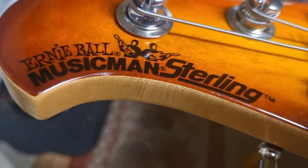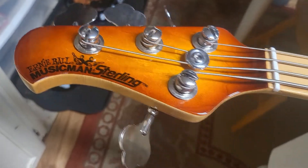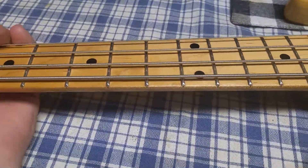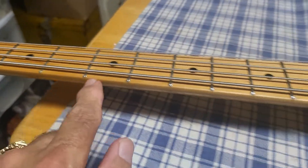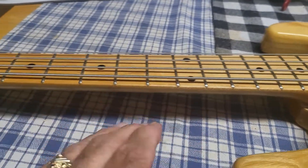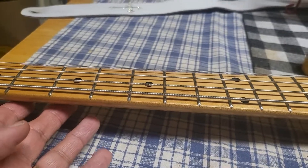One more thing — I got the bass together, put a strap on, I'm playing it, and I look and say, 'Oh shit, there's no dots to tell me where I'm in position.' I'm used to having a dot there, a dot there, a dot there. Then I realized — oh shit, it's a left-handed bass. So the dots are on the other side because the neck is left-handed.